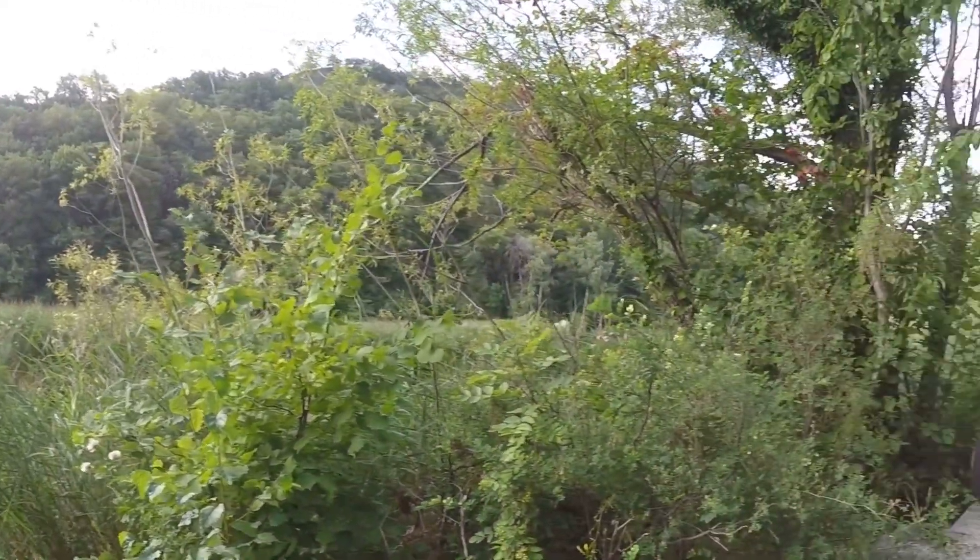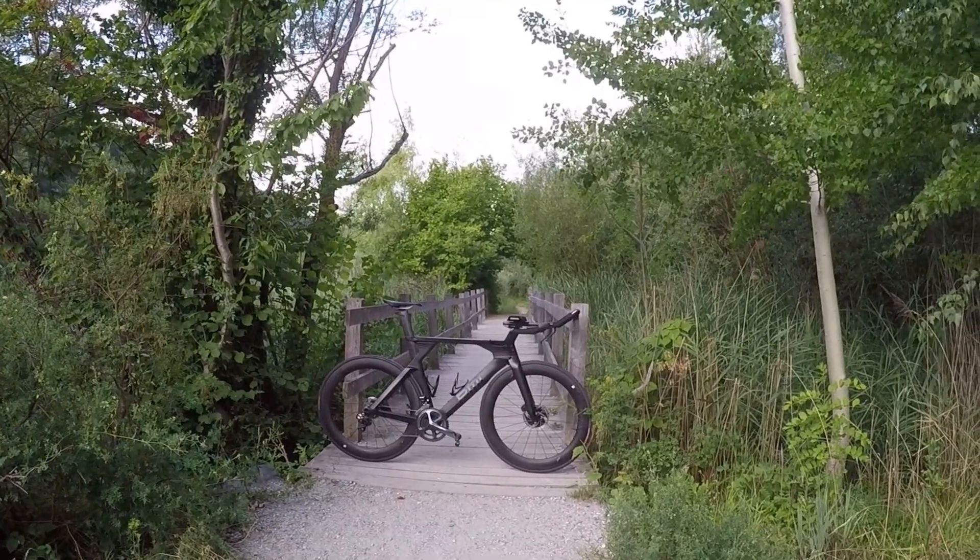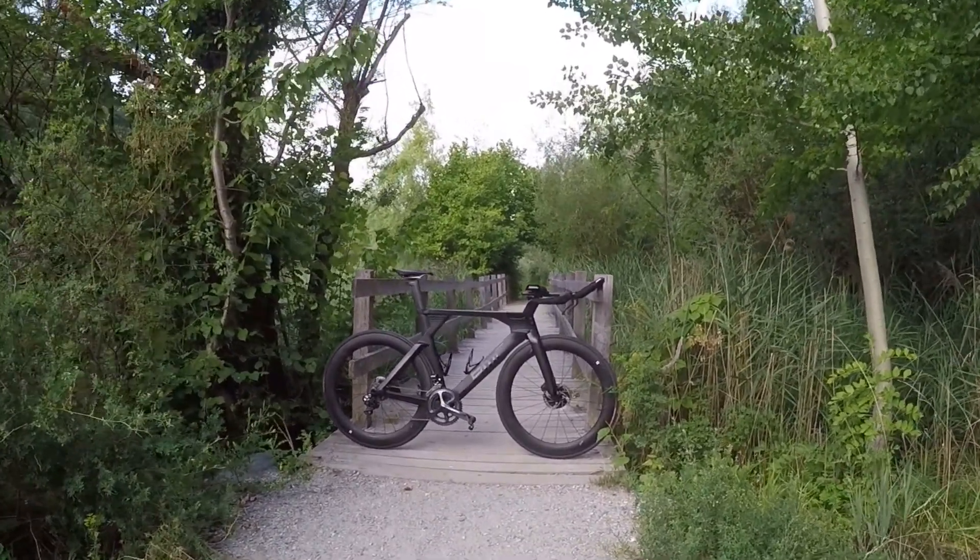Hello, hello, tout le monde, c'était Suisse la Bicyclette, j'espère que vous allez bien. Nous nous retrouvons pour découvrir mon tout nouveau vélo BMC Team Machine 01 à disque.